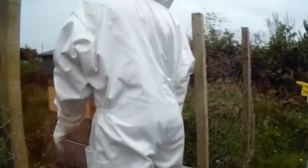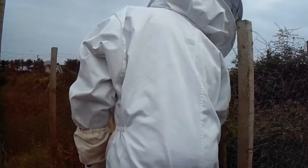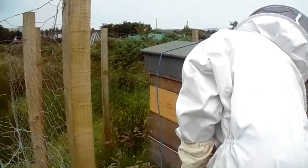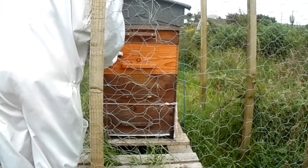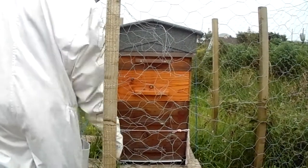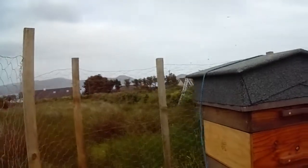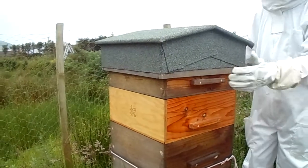Have you got frames in all of those boxes? No. There are national frames here, Rose frames here. I had come out intending to do a Bailey comb change, but they weren't filled up here. In order to put the pollen feed up high, I basically didn't have an eek, so I went ahead and put it on the top bars. I want to reduce it, but the main thing I need to do is get rid of those original frames if possible, or buy a national brood box and just have the brood box national.